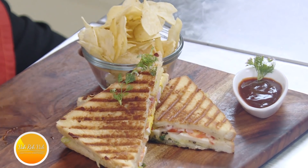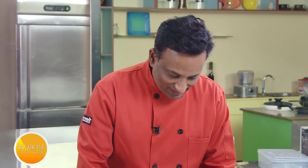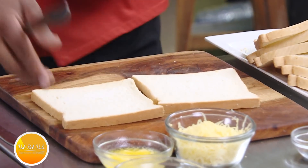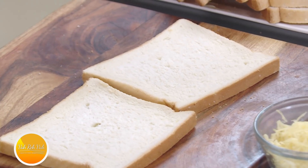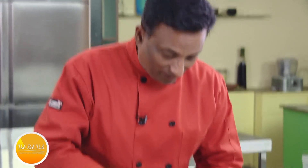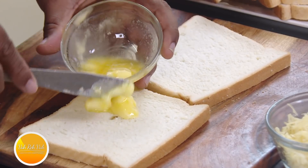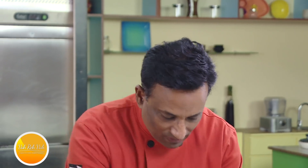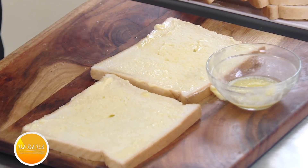Now I'll show you how to make the simple egg sandwich. For any sandwich, all you need is good sandwich bread — make sure you get the freshest, softest bread. When I used to work in a five-star hotel, they used to bake it fresh, rest it, and then cut it. The sandwich is tasty because of the bread. Spread butter on one side.